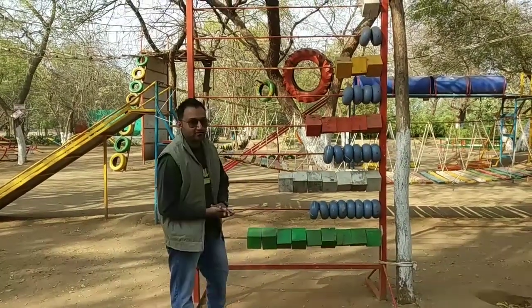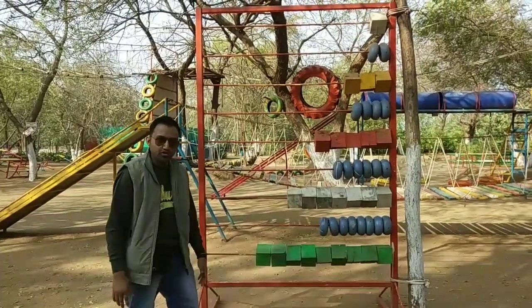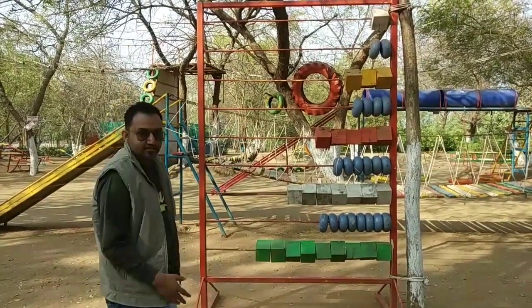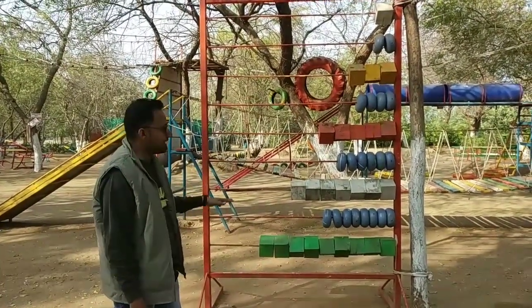Welcome to another learning session. Today I will share something I saw in a car — a kind of structure which helps students understand and learn in a fun way. I thought, let me explain this wonderful structure by which we can teach students maths easily.